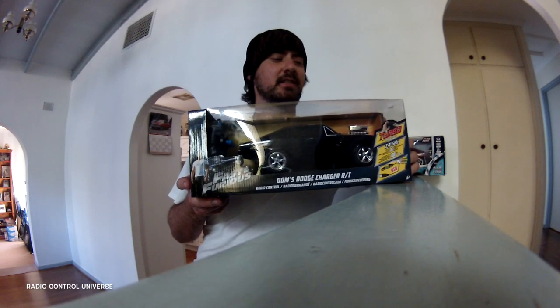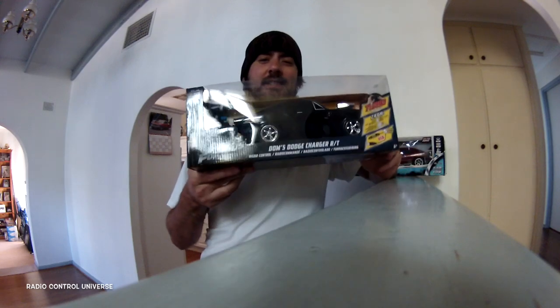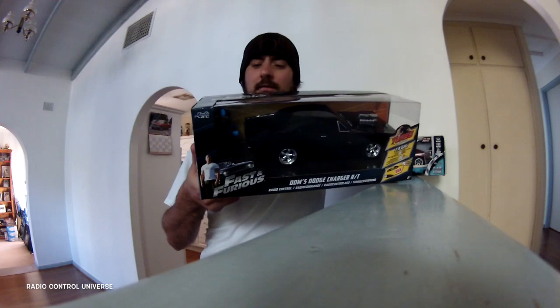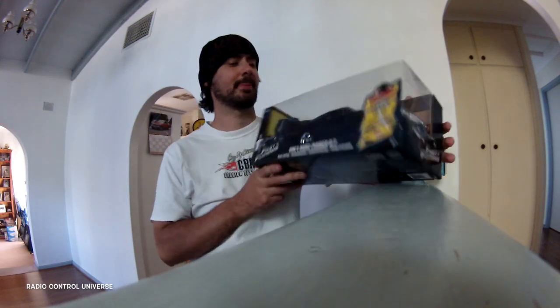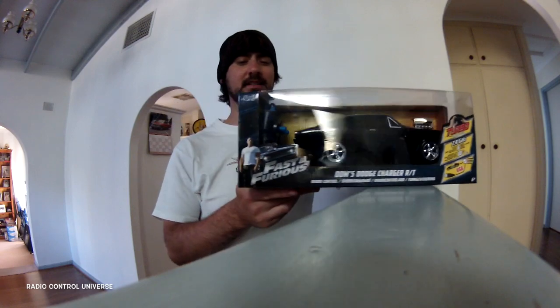Alright ladies and gentlemen of the internet, I'm here today to bring you this 1970 Dodge Charger RT from the hit film franchise Fast and the Furious. This is the latest in RC toys available for that franchise. I just bought it on the weekend from Toys R Us, so let's get cracking, let's unbox this baby.